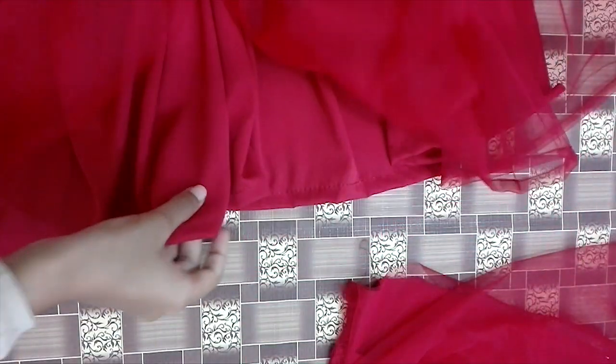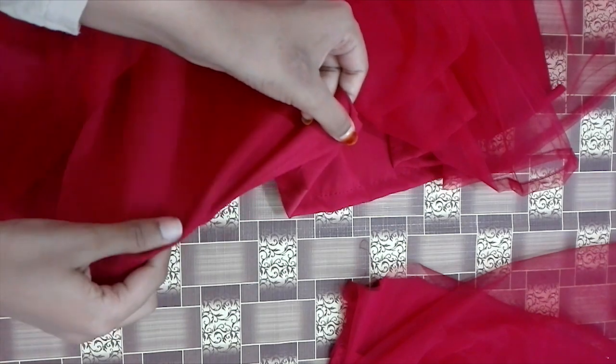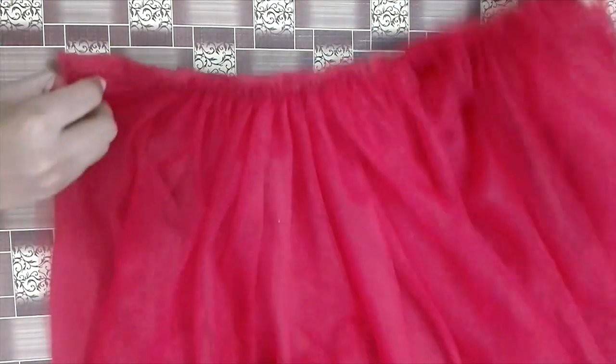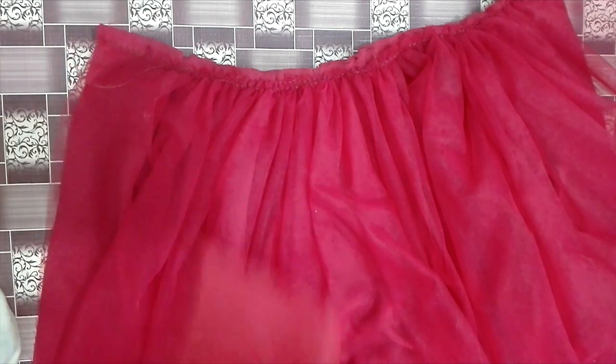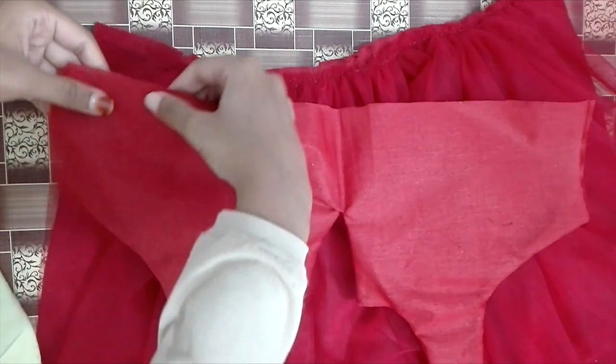Now I have two stitches. I am going to cut the lining. I am going to cut the body part and the lining.